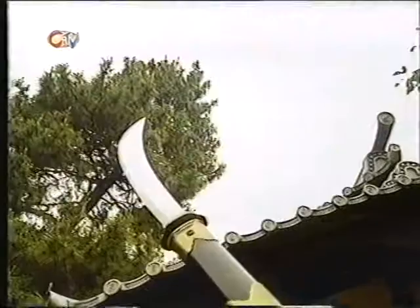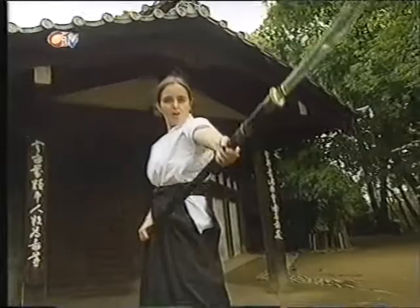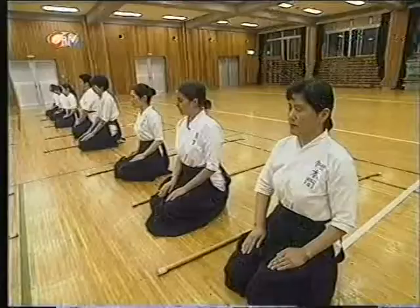Women suddenly found there was a spare weapon lying around the house, and they started to train with it for fun. Over the next few hundred years it turned into a women's martial art. Today Naginata is becoming as popular with girls as judo is with the boys.